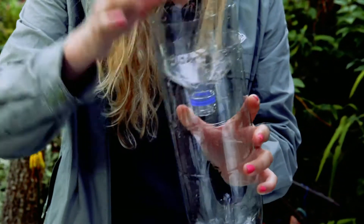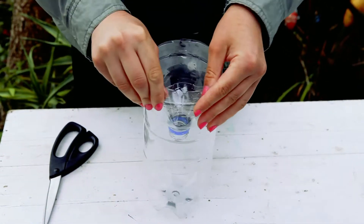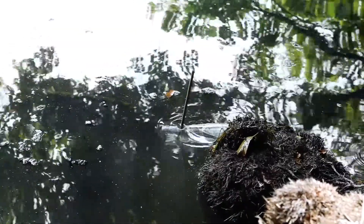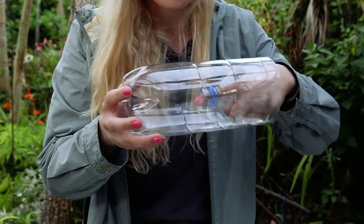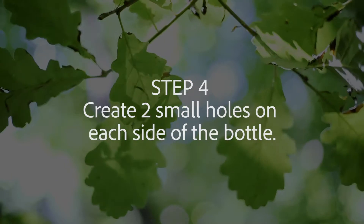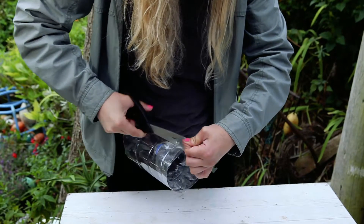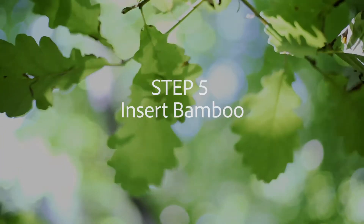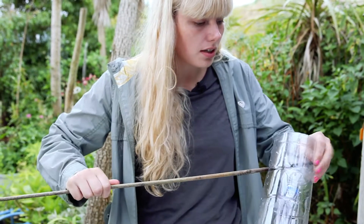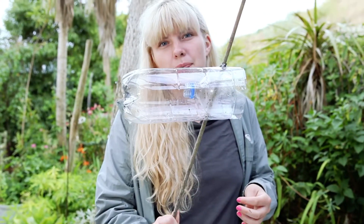Next thing you do is just insert it in. Often you will get this — that's fine, that's what you want. Once you put it under the water the newt, or whatever you're surveying for, will climb in through this bit and they won't be able to get out. So you just insert the cane through, and that is your bottle trap all ready to go.